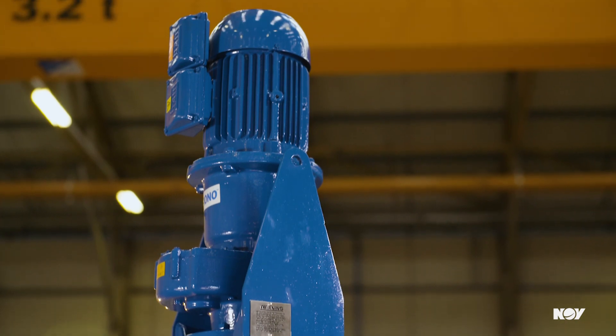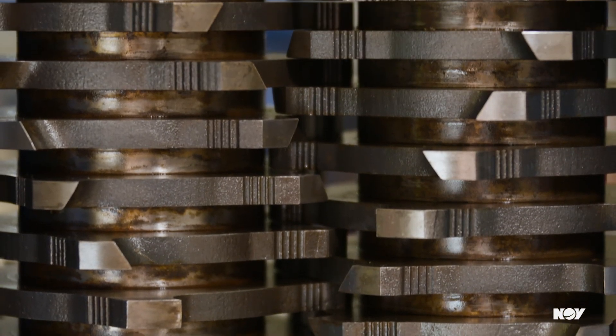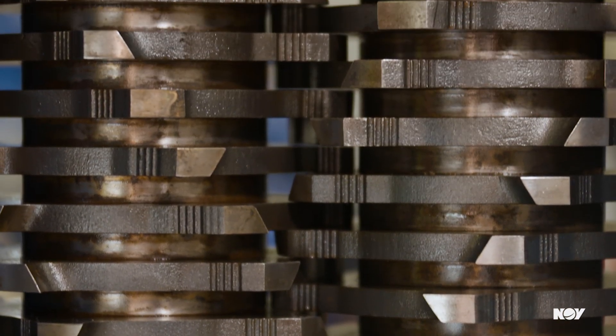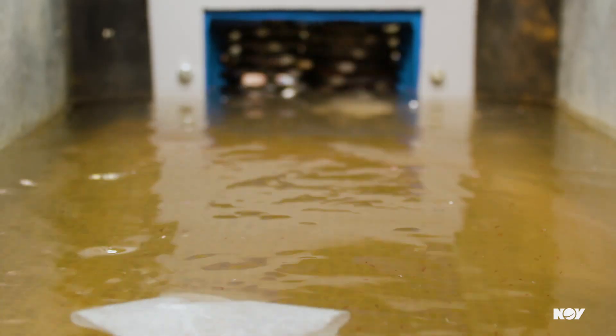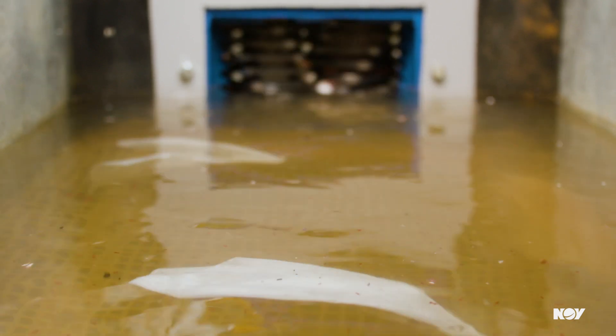will reverse the cutter direction to dislodge the object, preventing equipment damage and keeping your process flowing without interruption. The number of teeth and thickness of the cutters allow it to meet various application requirements.